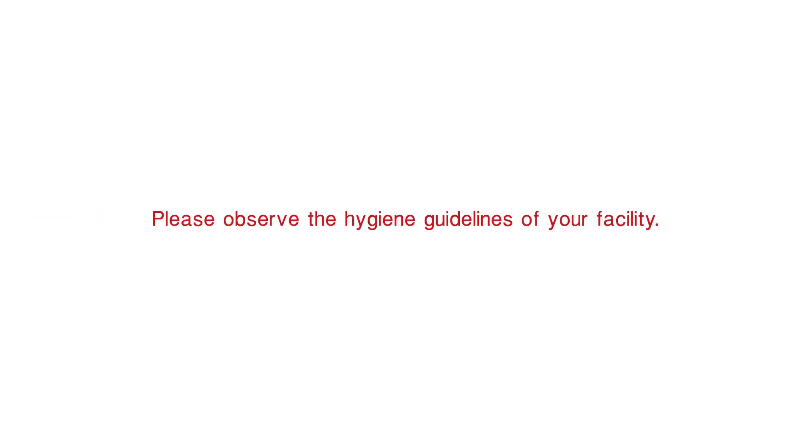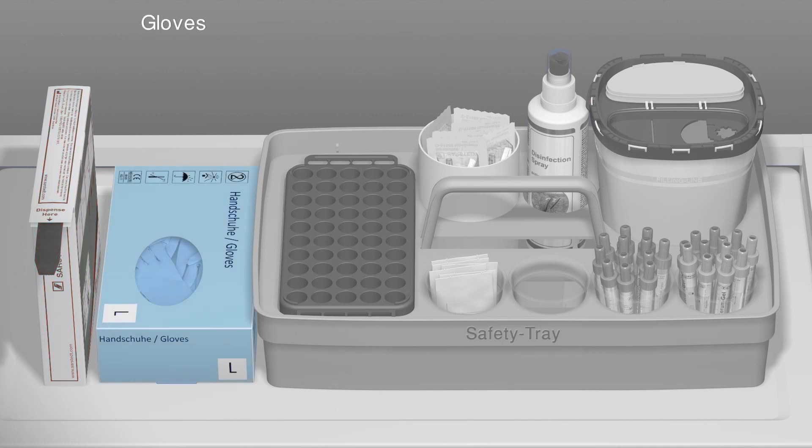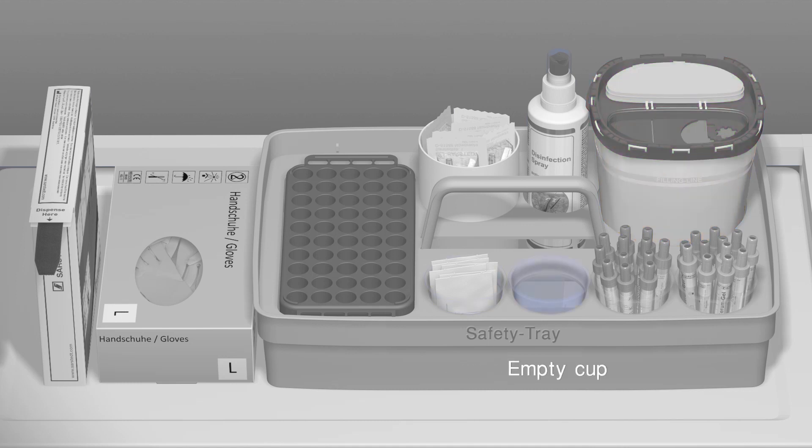Please observe the hygiene regulations of your facility. You will need the following items: a tourniquet, single-use gloves, block rack, a safety needle, disinfectant, a multi-safe disposal box, antiseptic swabs, an empty cup, and the S-Monovettes.